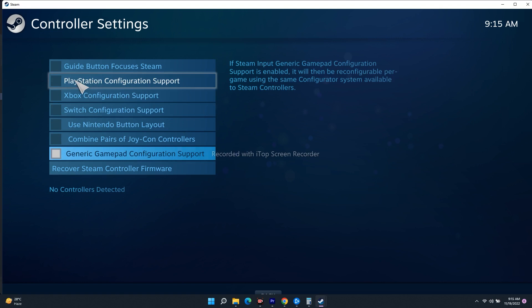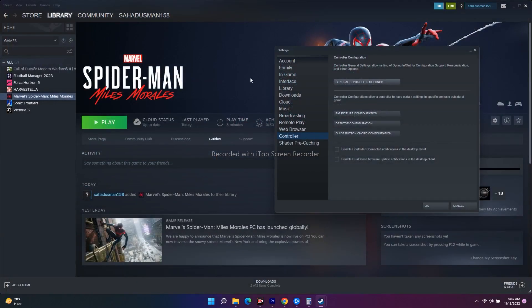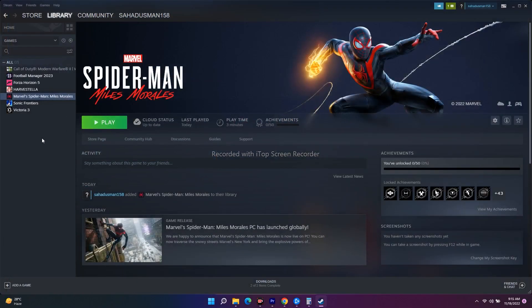Whatever platform you're on — PlayStation, Xbox, or whatever — select that particular configuration. Once it's done, close this, go back, and try to launch the game. This is very important and has worked for many users.